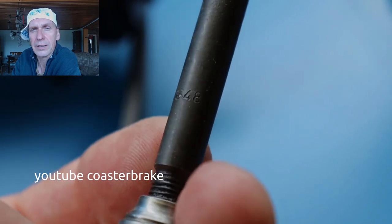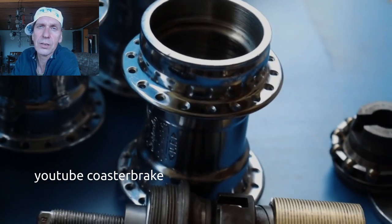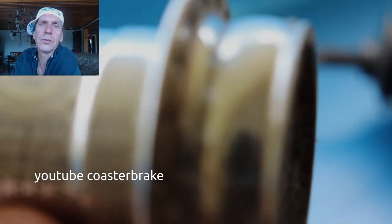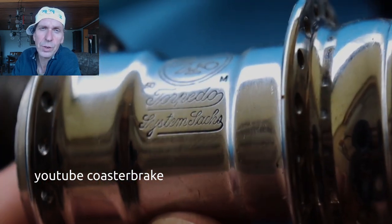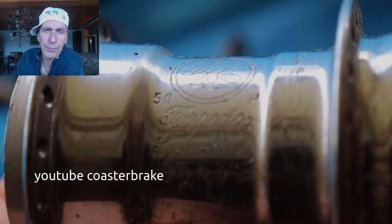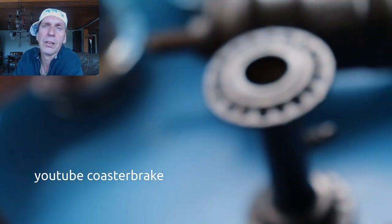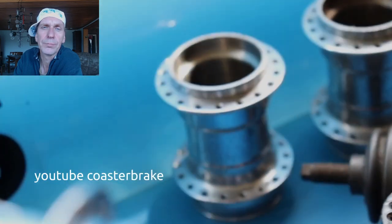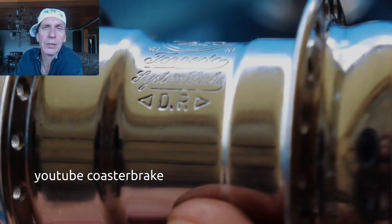They only have an engraving at the axle. If you use a front hub, look at the axle for the year. This shows the later versions — I want to show you something about the engraving. This is a 1950 without any patent engraving, and this is from 1950 with the 'Deutsches Reichs-Patent' — German Reich patent. A little bit later they changed it to the German patent and without 'Reich.'